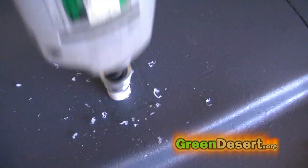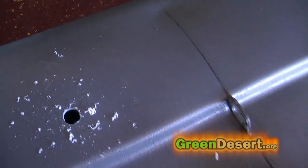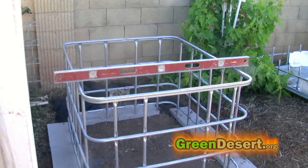Lastly, you need to cut a hole in your grow bed for the plumbing. This is where the water is going to drain out of the grow bed into your fish tank.